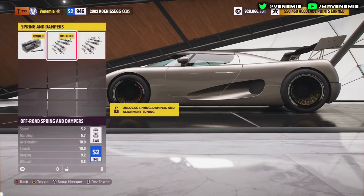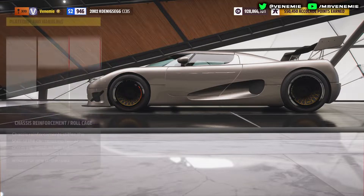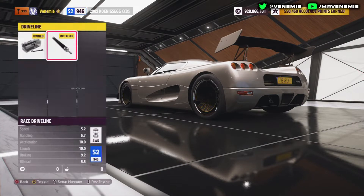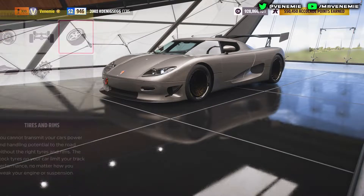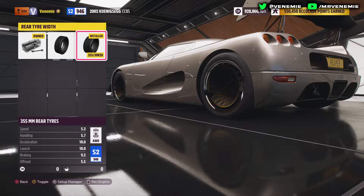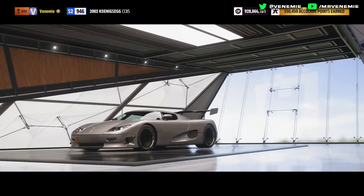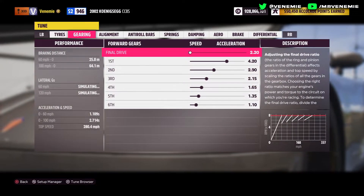For platform and handling: race brakes, off-road springs, and avoid the roll cage — it adds too much weight. Of course, go with the weight reduction kit set to race. For drivetrain: stock transmission, race driveline, and a race differential. For tires and rims: go with drag tire compound, make the front tire width as small as possible and the rear tire width as big as possible. You can also put on a lighter rim set to help shed a little more weight — that's what I've done. After this, purchase all the upgrades and we can start on the tune.